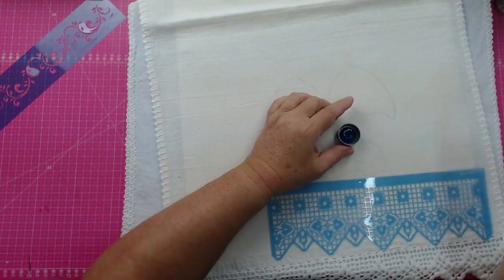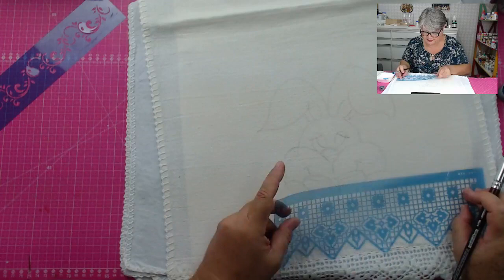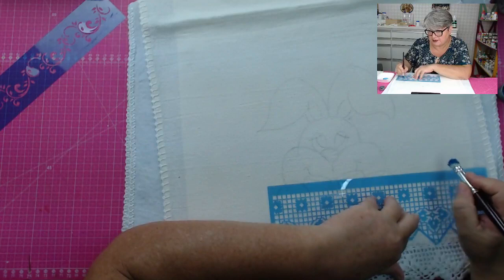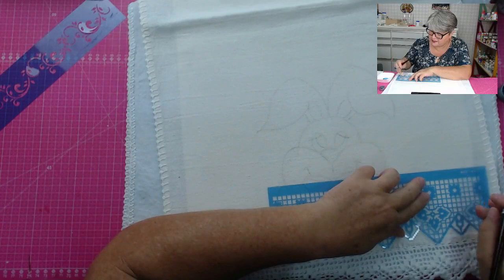Tiro um pouco de tinta, coloco no Pituá, bato na superfície aqui, nessa vasilha, e tiro quase toda a tinta. Por quê? Porque eu não quero que vaze pro outro lado do nosso trabalho. A maneira de segurar é muito importante: não pegar feito caneta quando a gente escreve. Nós temos que pegar ele bem na vertical — aí tem menos possibilidade de manchar o tecido.